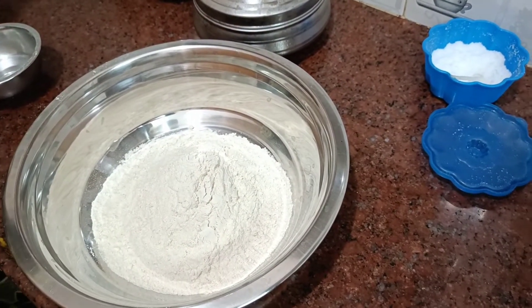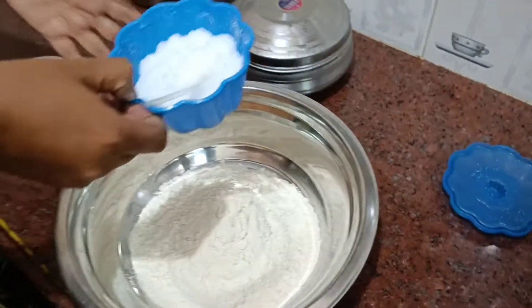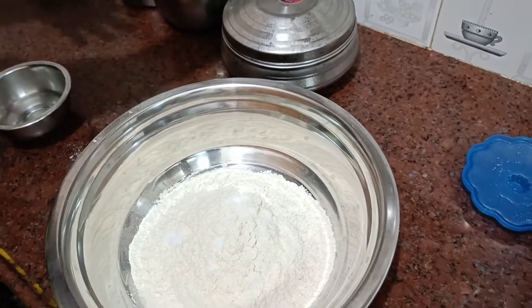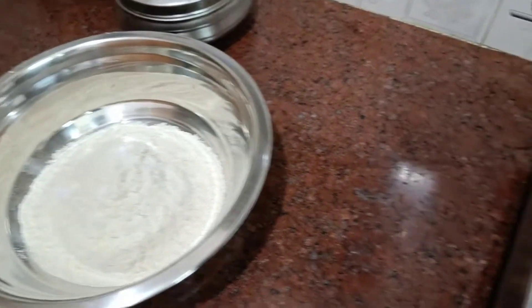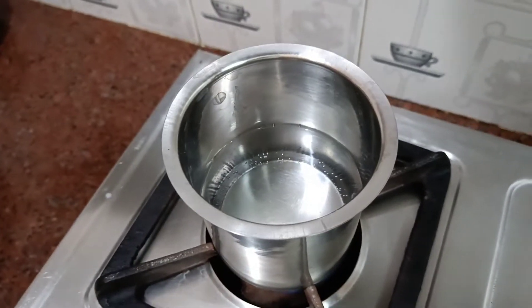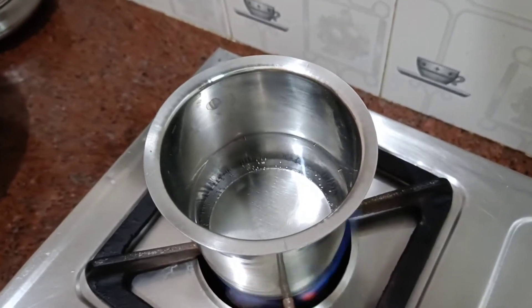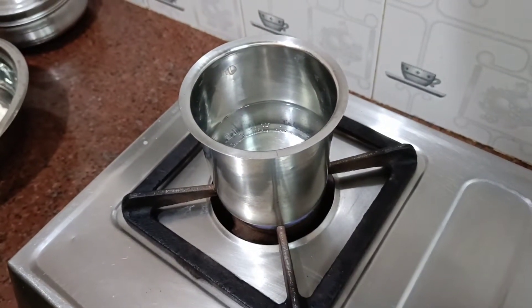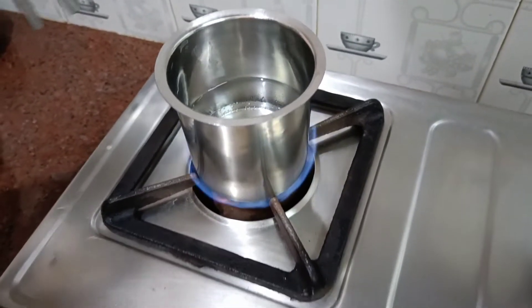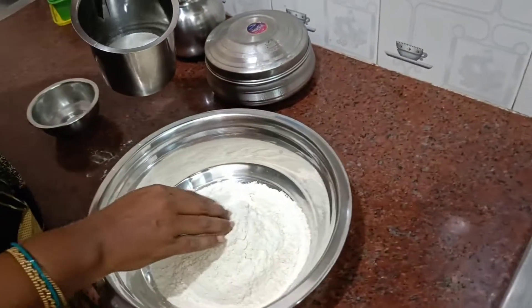You can use two cups of chapati flour. Add a little salt and a spoon of oil. We will be using a little water. The chapatis will be very soft.